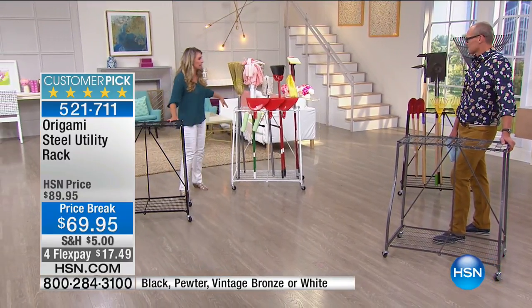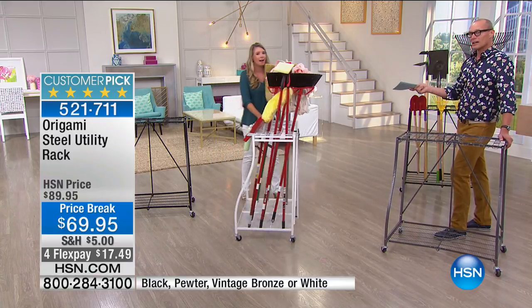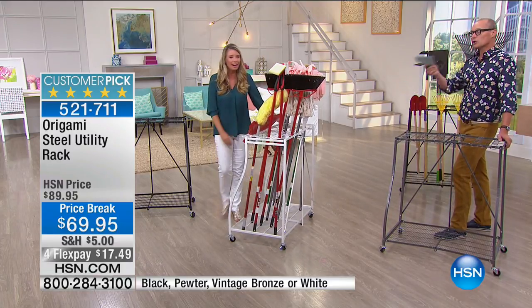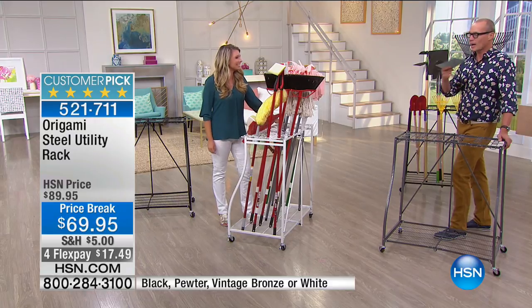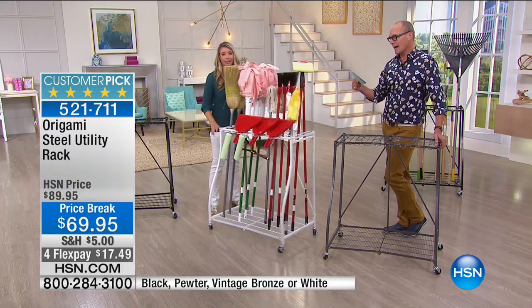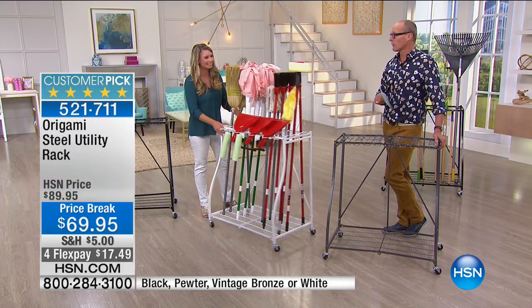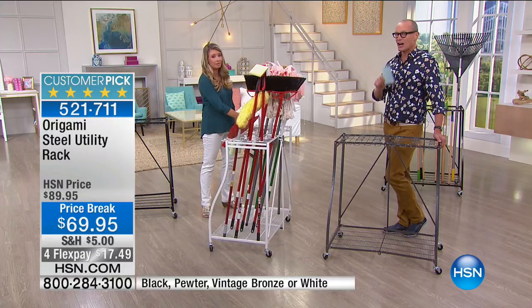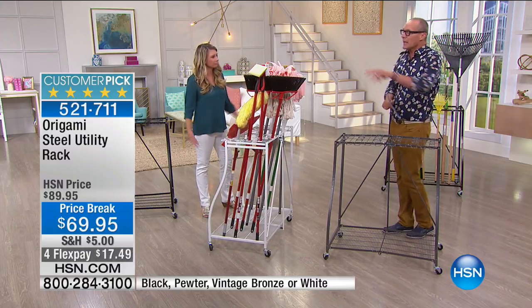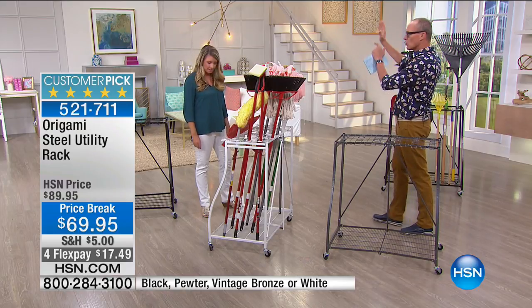Look at how much stuff we can get on this storage solution right here. This has come about, like the bookshelf, because of viewer requests — your Origami has put these together. It's the first season we've had this. Right now we've got colors: black, pewter, vintage bronze, and white. Best price we've ever offered it — $69.95.